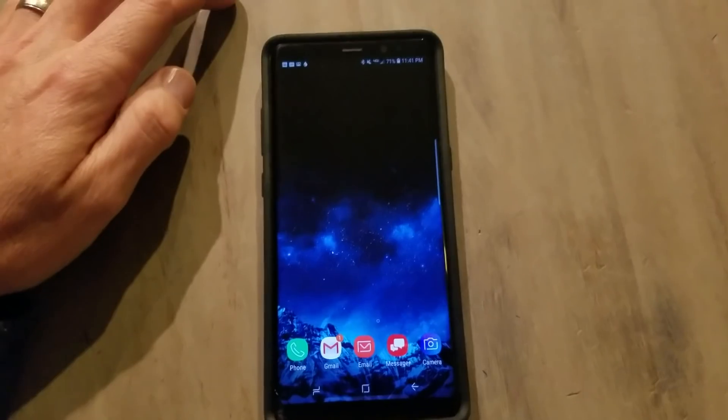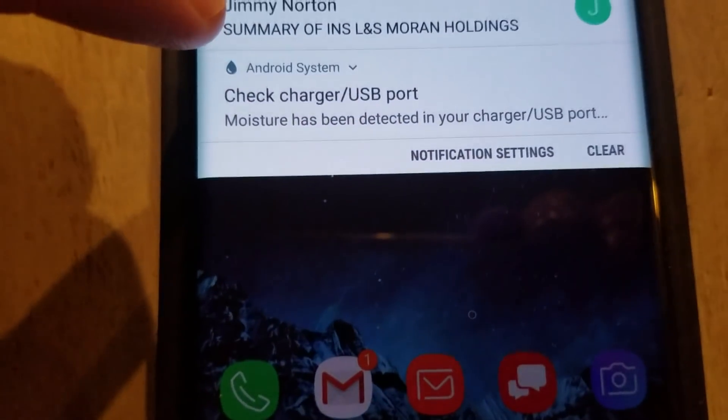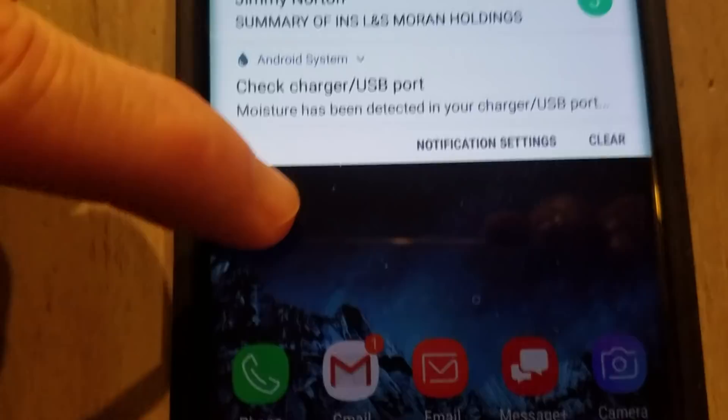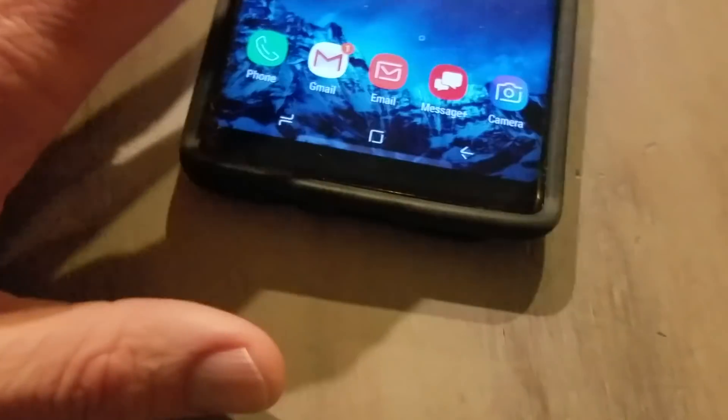I did a video a few months ago about the water situation — the moisture detection — and that's that little guy right there. If you swipe down here, it's going to tell you that the charger has detected water. The charging port has detected water. I wanted to see if people had had the same problem, and I was surprised by how many people have had this. It seems like whenever it rains a lot, which is a lot where I am right now, this thing comes up and I don't really understand exactly what's causing it, but there is no water — my phone has not been exposed to water.